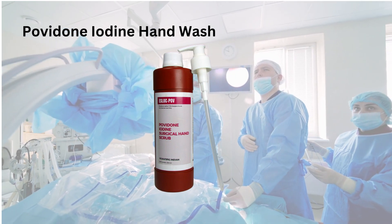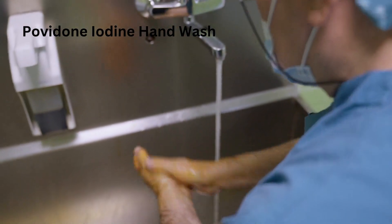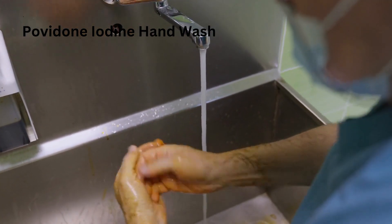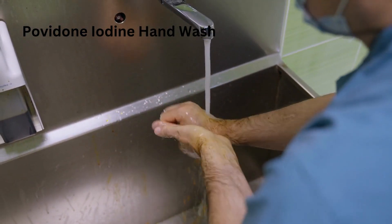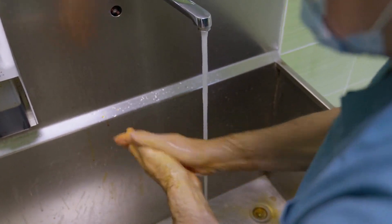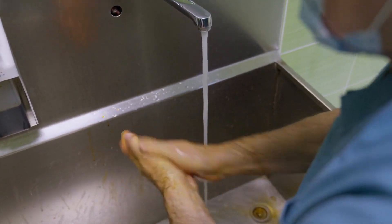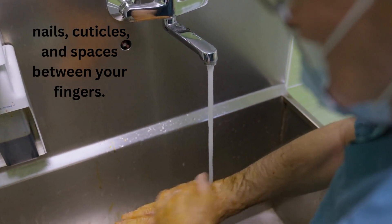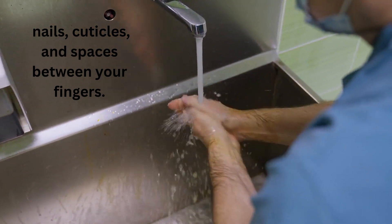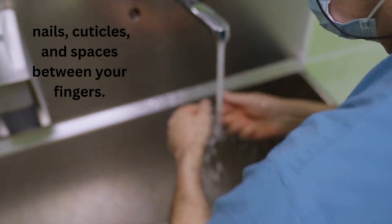Povidone iodine hand wash. Dispense a small amount of povidone iodine scrub solution onto your palm. Spread the solution over your hands, fingers, and forearms up to the elbows, ensuring complete coverage. Scrub your hands and forearms for about 3 minutes, paying special attention to your nails, cuticles, and between your fingers. Rinse thoroughly with warm water, starting from your fingertips and moving towards your elbows. Allow the water to run off your elbows to avoid contaminating your hands.